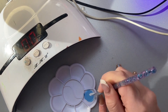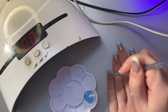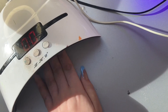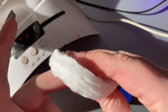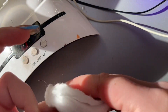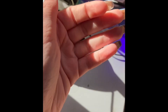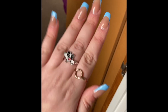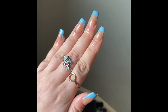Then I go in and just loosen it up with a nail brush. After all the paint is applied, I cure them for 60 seconds before removing the sticky top coat with rubbing alcohol, then going in with cuticle oil — you've got to protect your cuticles after everything they've been through during the process.